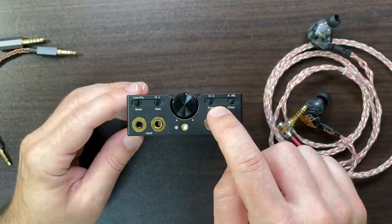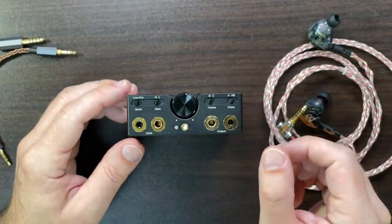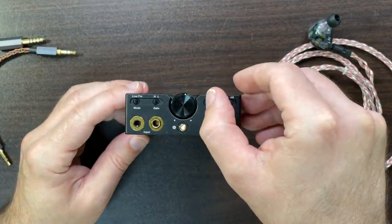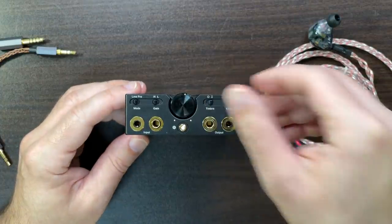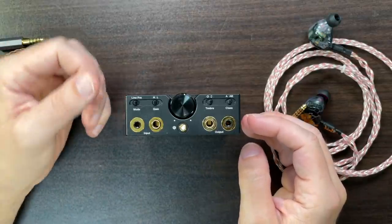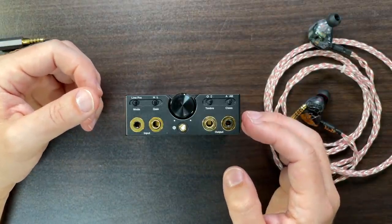Going from solid state to tube mode there's a very clever system. The tubes require a few seconds to warm up, so if you switch while playing music it will continue playing in solid state mode until the tubes have warmed up — about five seconds — and then it switches over with a little click.